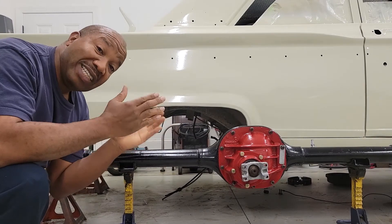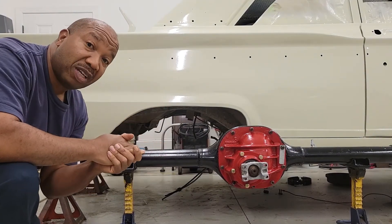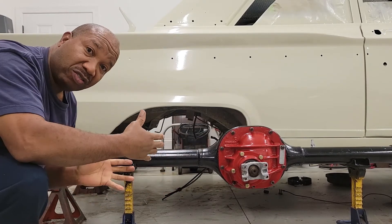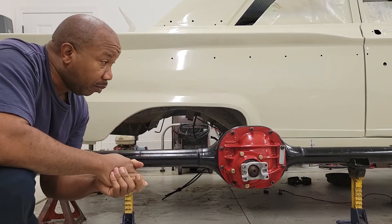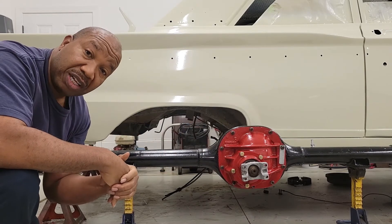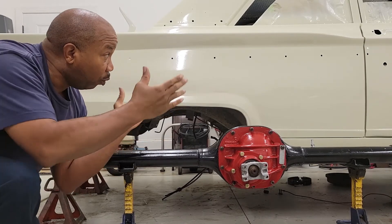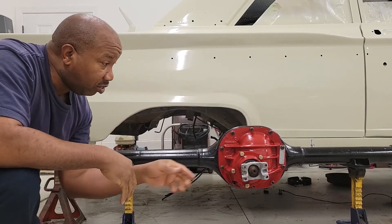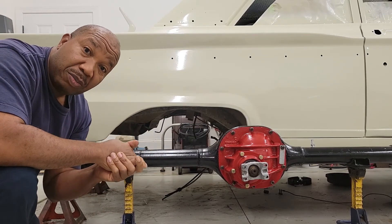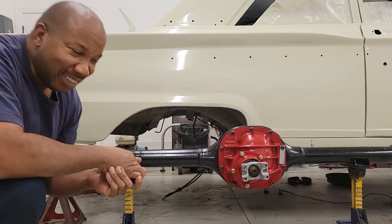That's all you have to do to change a standard differential into a positive traction differential. I showed you step by step so you don't need me anymore. The only thing I have to do now is just slide the axles back in and it'll be complete. I look forward to using this Yukon — this is the first time I've actually used a Yukon differential. Stay tuned for future videos as you'll see when we put the car back together how this baby is going to work. I hope this video was helpful, and if you like it give it a thumbs up. Don't forget to subscribe. Take care. God bless.